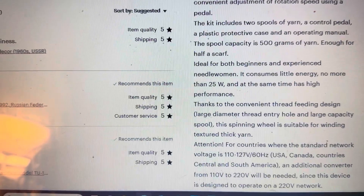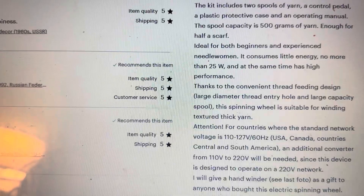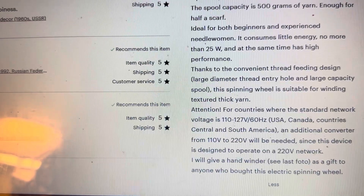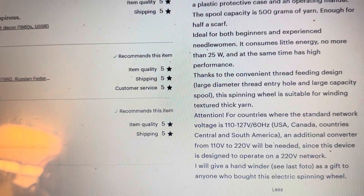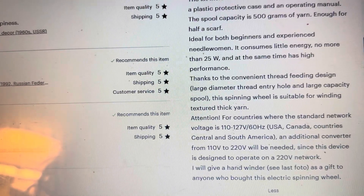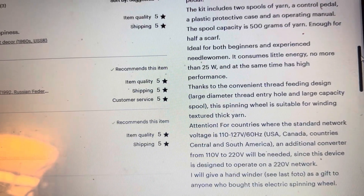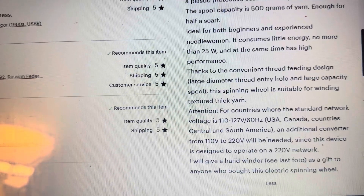I do have an adapter for when I use it here in the US, just to make sure it runs smoothly. Thanks to the convenient thread feeding design, large diameter thread entry hole, and large capacity spool, this spinning wheel is suitable for winding textured thick yarn. The orifice on some spinning wheels tends to be on the smaller side, so it doesn't feed thicker textured fiber as well, which limits the types of yarn you can create — so that large orifice is also something that's exciting about this one.